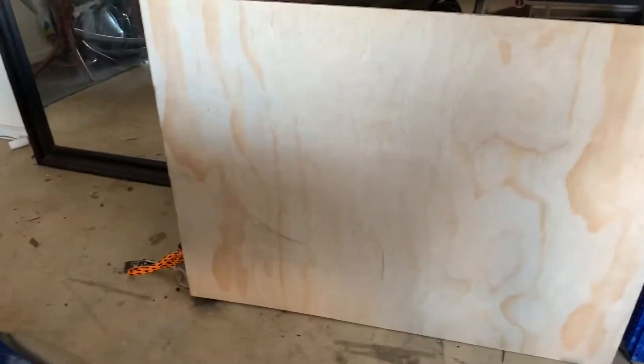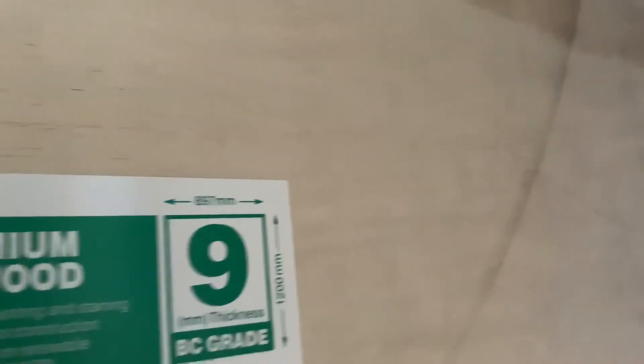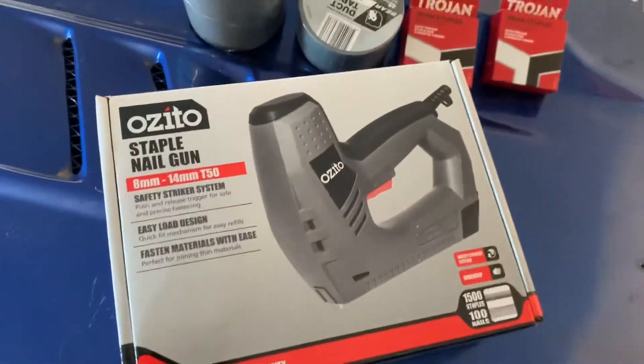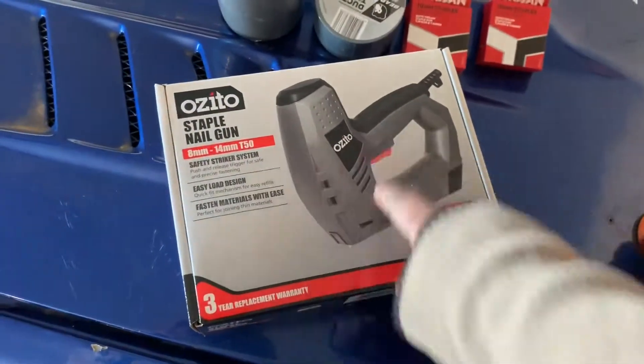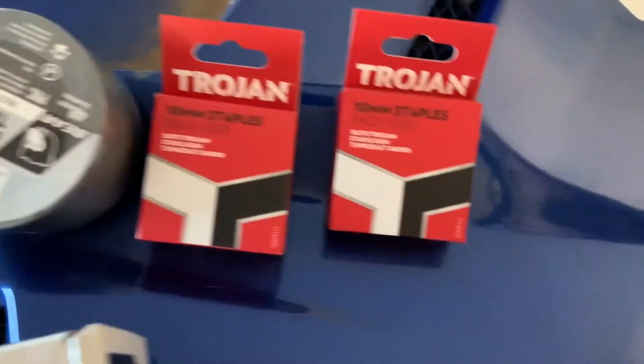Let's get home and I'll show you everything that I bought. This is the board I've got - nine mil ply, as you can see there, 1200 by 897. So it's enough for Asha and Violet to sit on. I've got an electric staple gun now - this is going to staple the tarp down to the board. Then some duct tape and some more staples. Pretty much that's it.